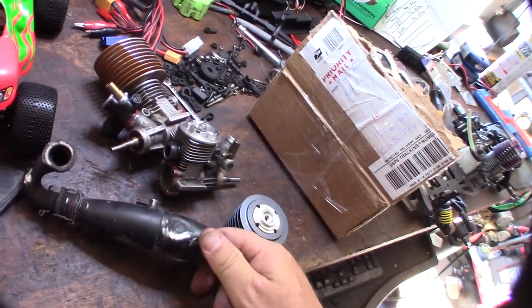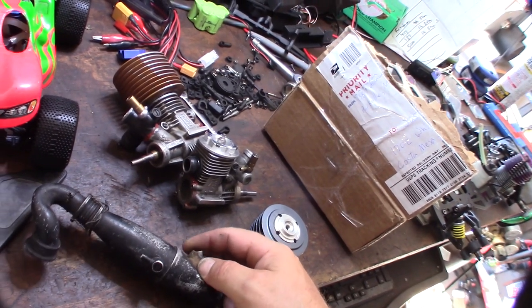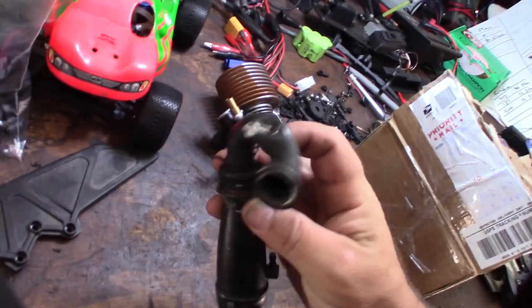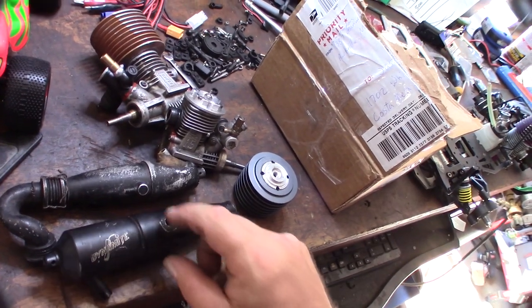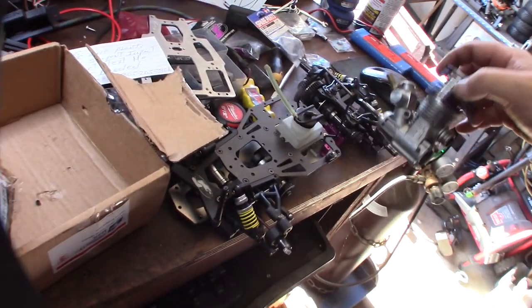Here's the Dynamite exhaust pipe — pretty dented up. I'll try the ice melt trick to get the dents out, but it's pretty far gone. The header is pretty jacked. It's a Dynamite pipe but missing the return. I'll get these going and hopefully you'll see them in future videos — either driving them or getting them running.